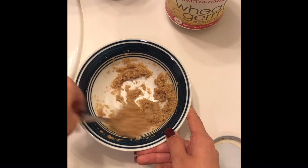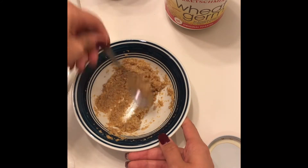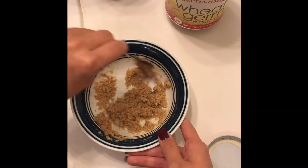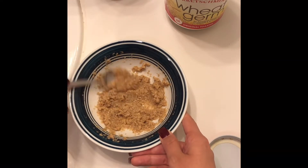Once the texture feels about right, you're ready to apply. I took my makeup off and as you can see I've put the scrub on. You're supposed to leave it on for 10 minutes and then rinse it off gently with warm water and enjoy your skin — super nourished and gently exfoliated.